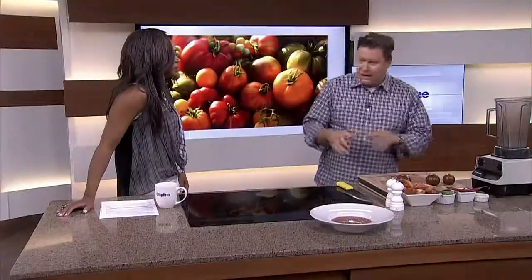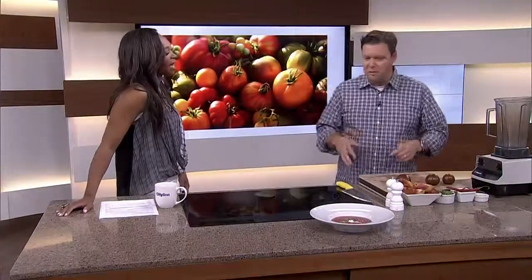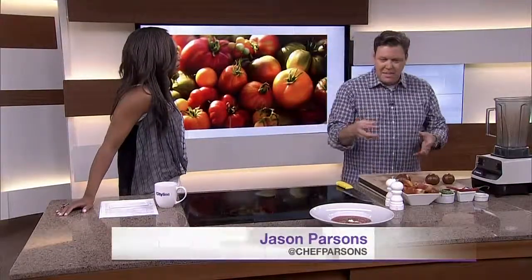Frankie Jonas introduced us to tomatoes, so obviously we have to do a recipe with tomatoes. Now is the time to use them — they're in season, the flavor is amazing. Don't put them in the fridge. Because when we get deliveries coming in the back, there's nothing better than the tomatoes are still warm while you're putting them on the plate.